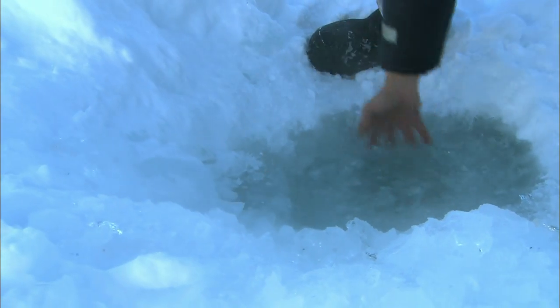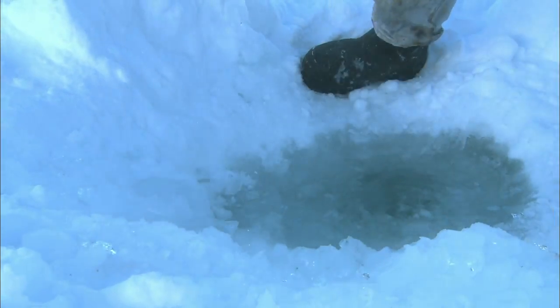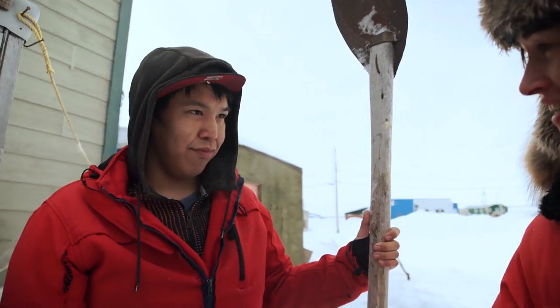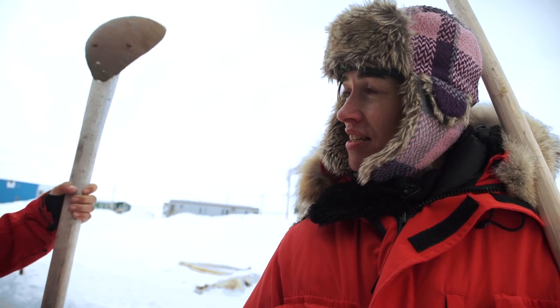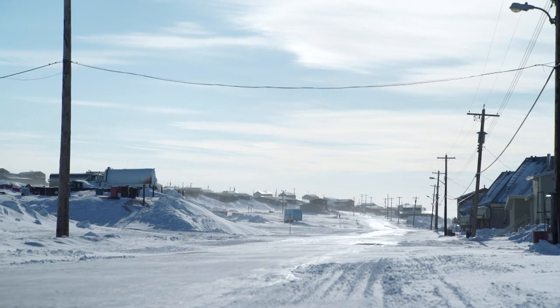But Robin, it's usually minus 30 or more here. You're telling me that you would put your bare hand into the water and take the ice out with your bare hands? Yeah, and to me it's kind of soothing. It's not too cold for you? No, it's not too cold. It's sort of like a cold summer day.